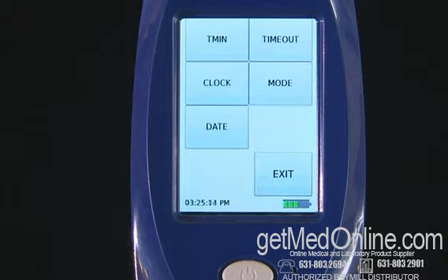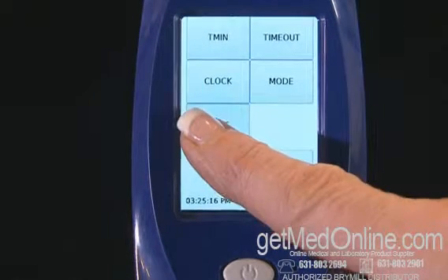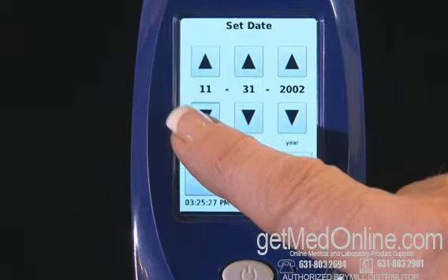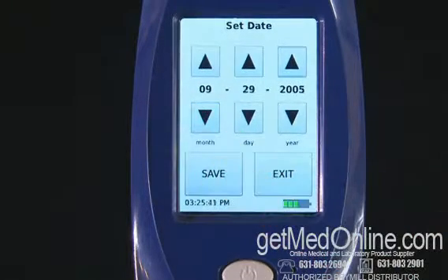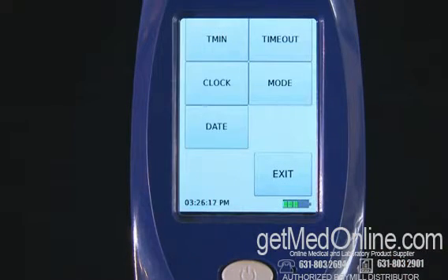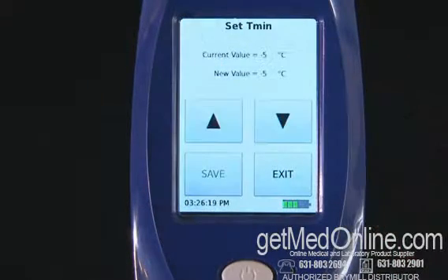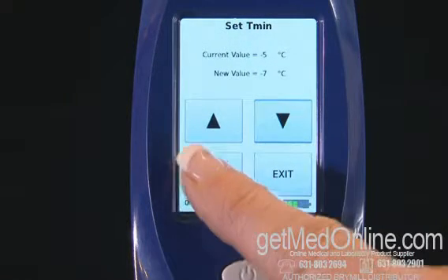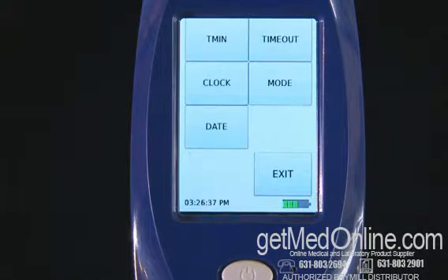To set the date, touch Date on the touch screen. Touch the up or down arrows to the desired date, then touch Save. To set the TMIN, touch TMIN on the touch screen. Touch the up or down arrows on the touch screen, then touch Save on the screen. Your TMIN is now set.